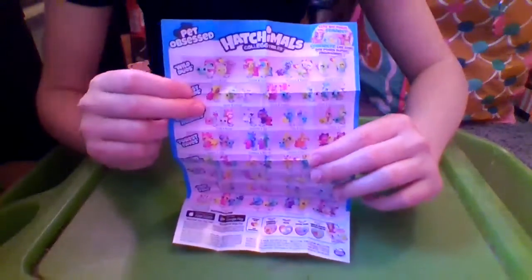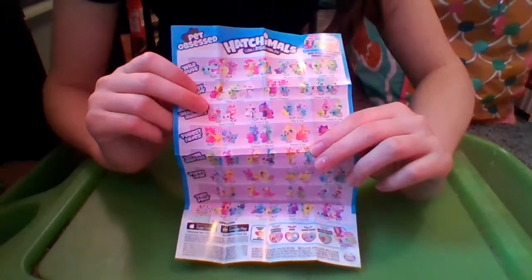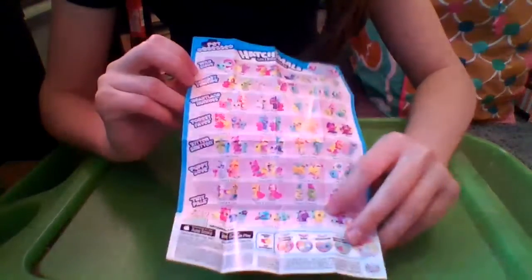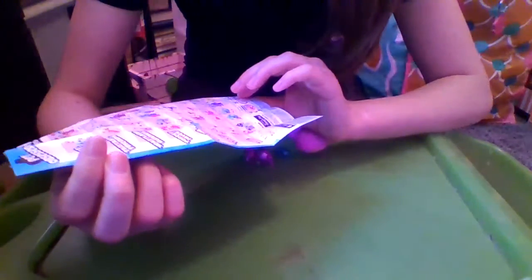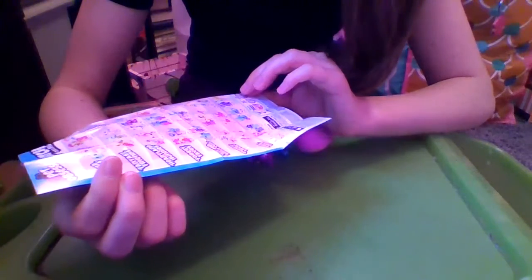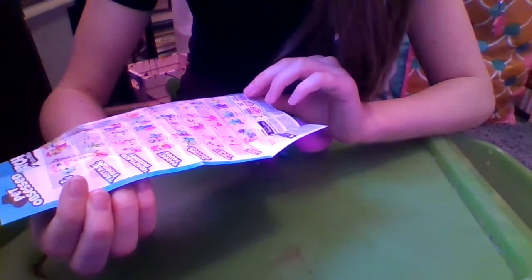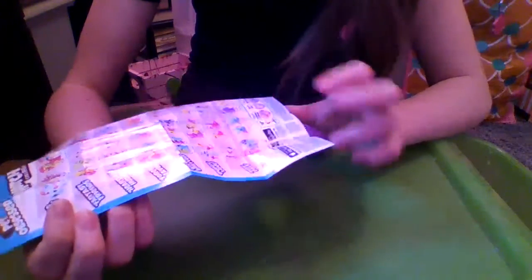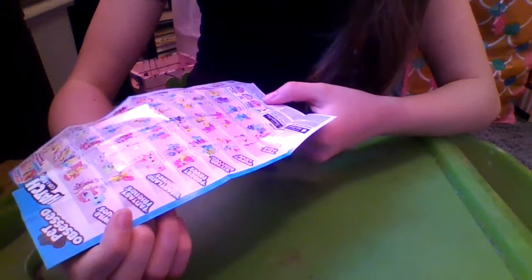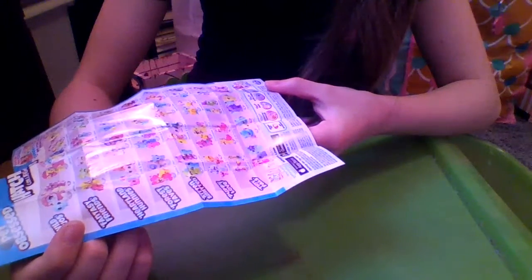Then it says Hatchimals Collectibles Pet Obsessed, Cute BFF Poses, You Collect. And it says they connect, because they have the little picture up there. There's a lot of groups you could get — there's Wild Duos, Fantasy Friends, Heartland Honeys, Forest Faves, Kitten Smitten, Puppy Love, Tiny Pals, and then there's the Unlikely Duo. The silver wings are common, pink wings are rare, purple wings are ultra rare, and blue wings are limited edition. That says One Heart, Two Hatchimals by Spin Master.